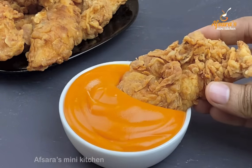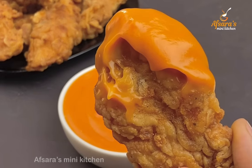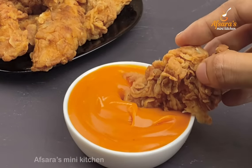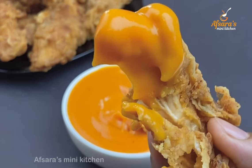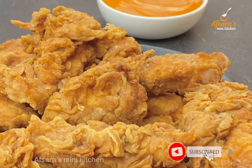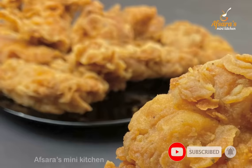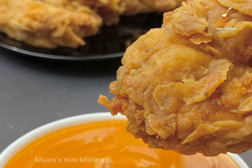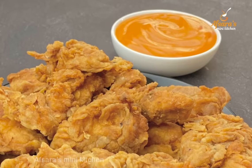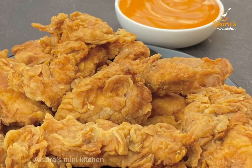This chicken fry is very crispy. For iftar, you can quickly prepare this chicken fry. I hope you try making this recipe at home.